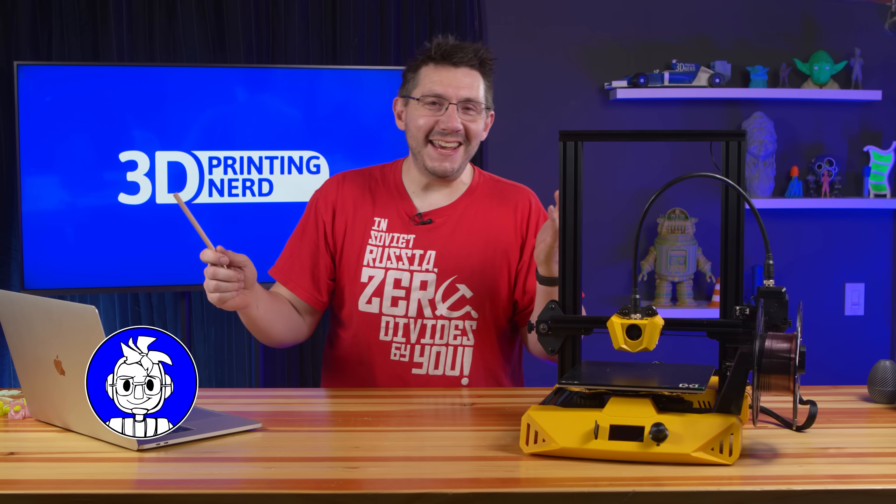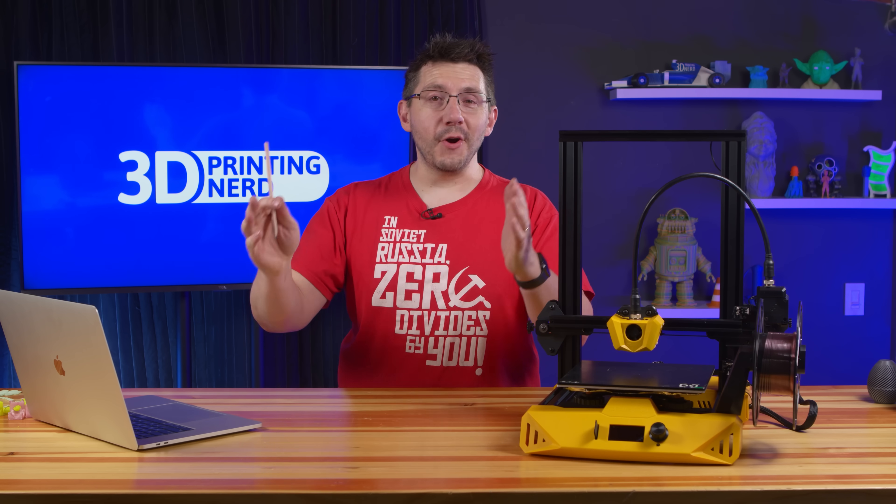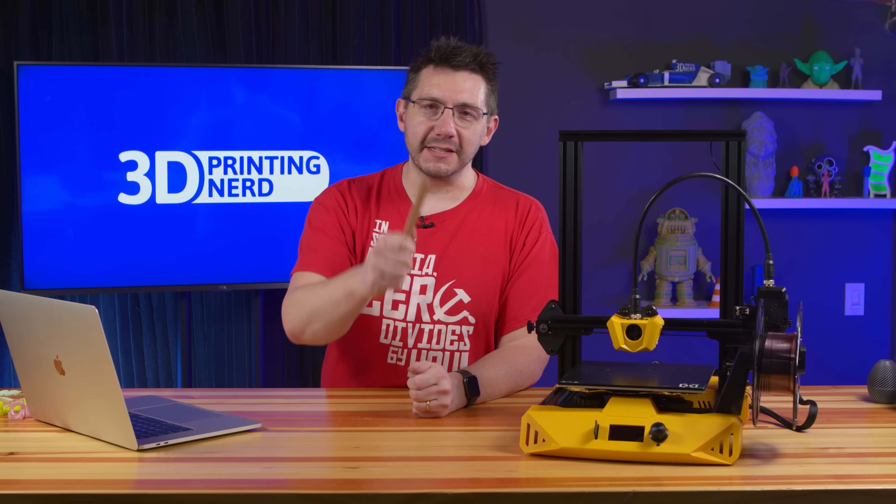Those are my ideas — what are yours? I'd love to hear them down in the comments. This machine from Artillery was sent in for review; no money changed hands and they don't get to see this video before I publish it — you're seeing it at the same time they are. If you made it this far, you're awesome. Don't forget to hug each other more, practice kindness aggressively, and as always — high five.